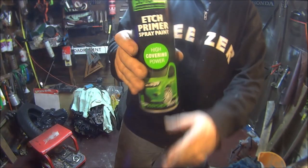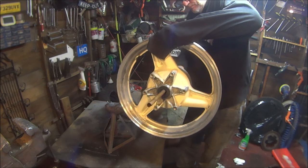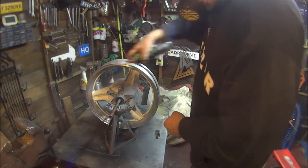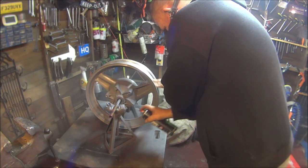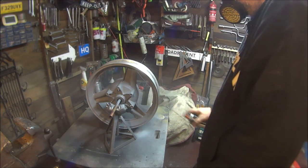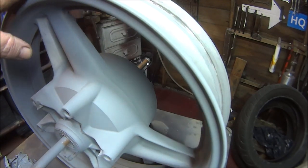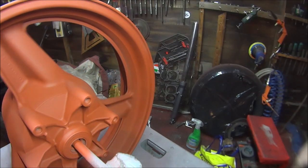I've had enough rubbing down. Time to get some etch primer on it. Here we are going over it with the etch primer. And next I'll put on some red oxide. There we go — there's the red oxide on.